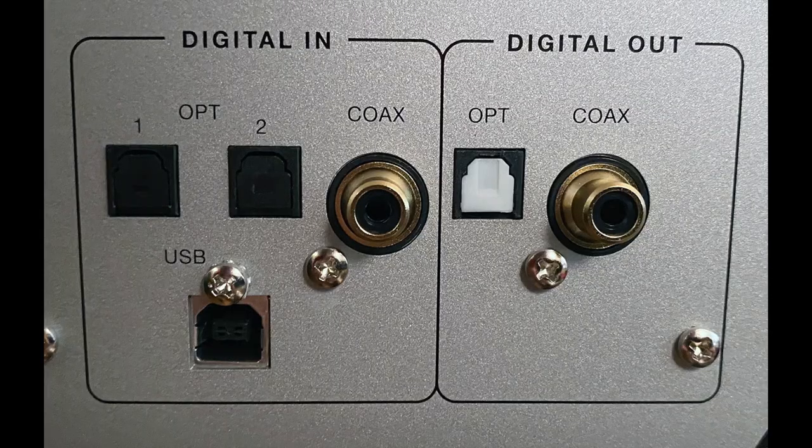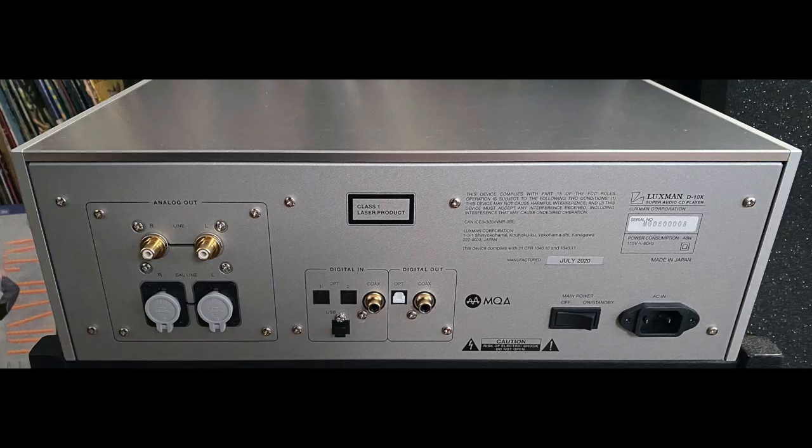I'll have a lot more to say about what it sounds like further on in this review, but first some tech details. It really should be called the D10X SACD player slash DAC because it does have inputs — you can stream through it. It has a USB input, a coaxial input, and an optical input. It also handles DSD files, 10X DSD. You can play files and external digital sources through the D10X.